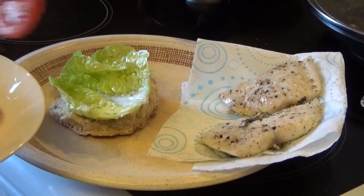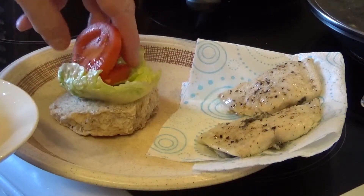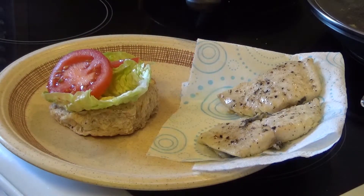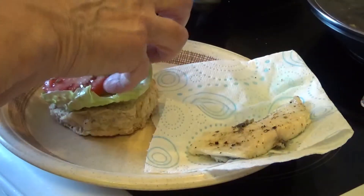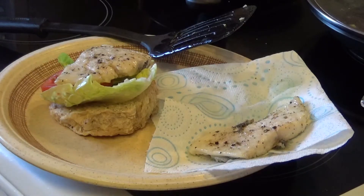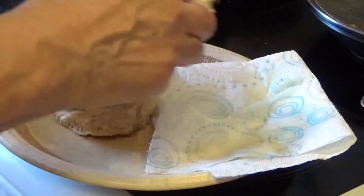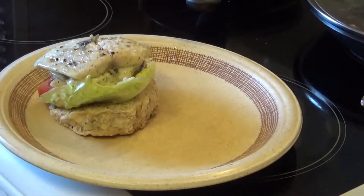We're now preparing the base of the bun with some lettuce and some tomatoes. Perhaps I should have used a slightly wider conventional burger bun, but with a bit of luck it'll all stay on. Here we go — we're going to stick the fillets on. Now we're going to add a dollop of tartar sauce — I usually use tartar sauce for fish, sometimes béarnaise, but today tartar sauce. Put the other fillet on and put the top on.